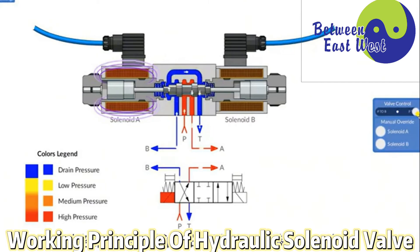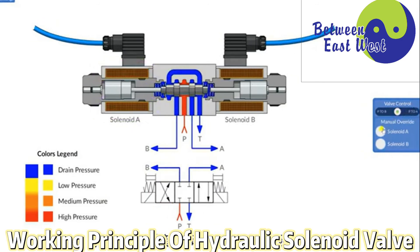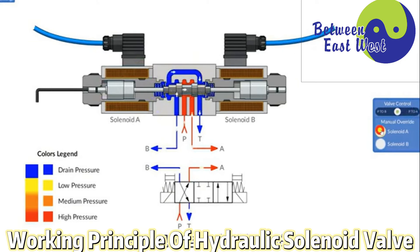The oil cylinder, motor, and other devices can all be controlled through the solenoid valve, thereby also realizing the electrical control of mechanical movement.